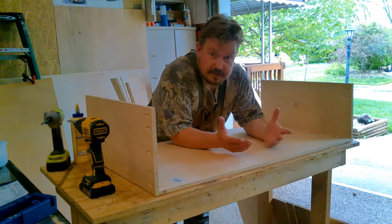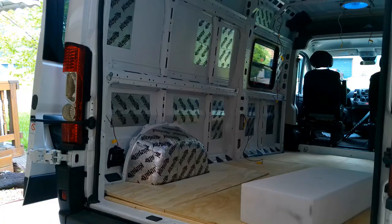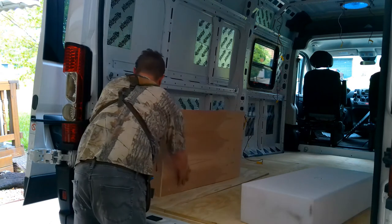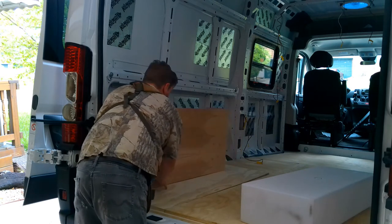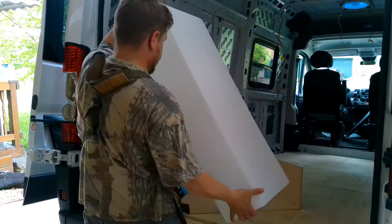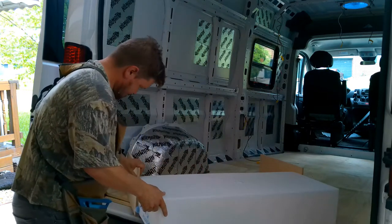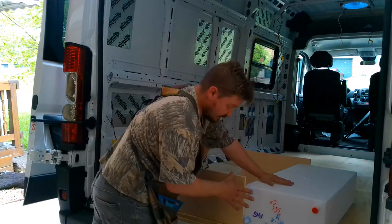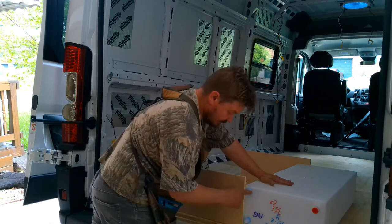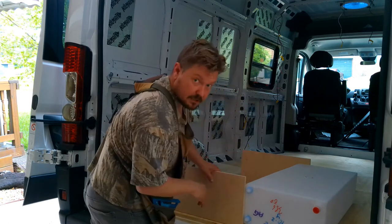We've got all three sides on this box — we're just going to put it in for a little test fit and then assemble the next one. We need to make sure our water tank is going to fit in here — looks like it's going to be a perfect fit. Later on we're going to drill a couple of holes down in here where the fittings will go, but we can't do that just yet.